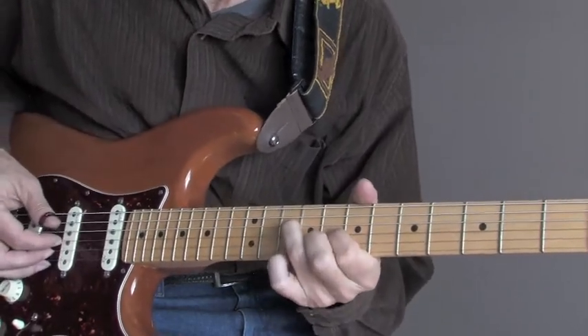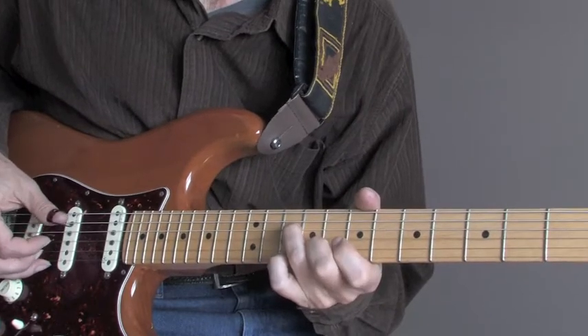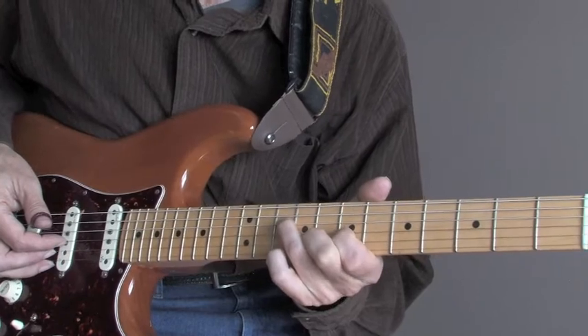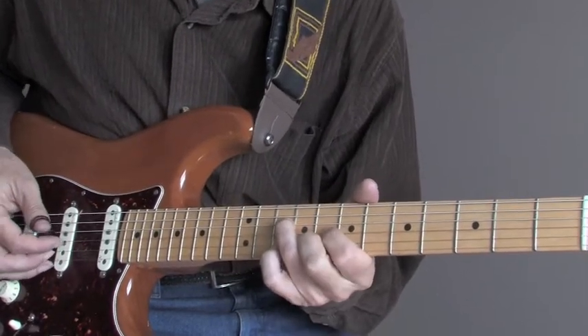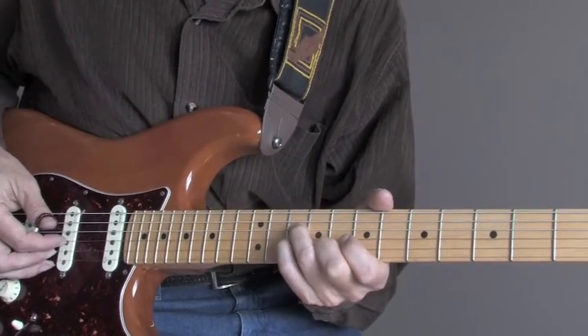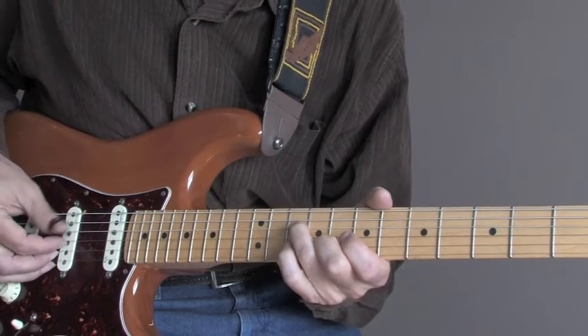One more time, slow. Two-fingered shot, pull-off to the bass. Two-fingered shot, pull-off. Index finger on the 7th fret, pull-off to the bass, back to the 8th fret. Pinky on the 10th fret with the 3rd string. Finishing with your bass blues every time.